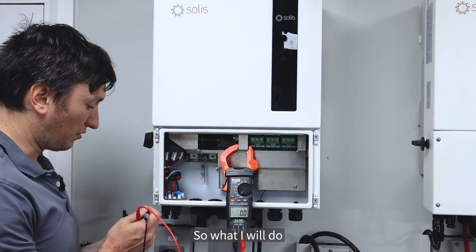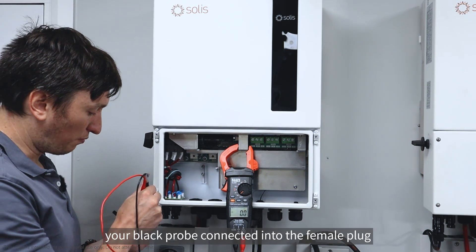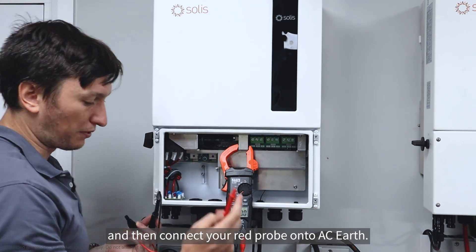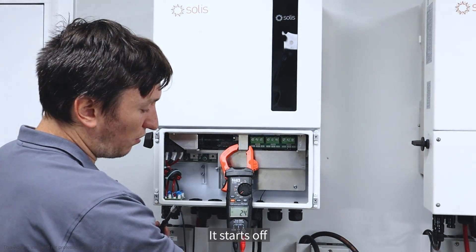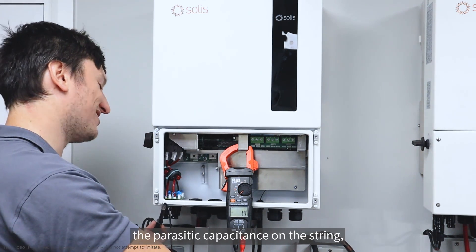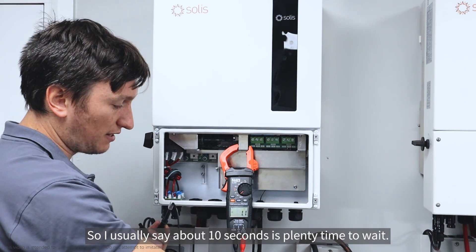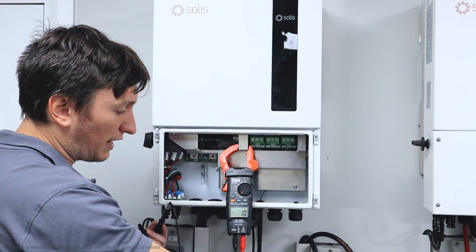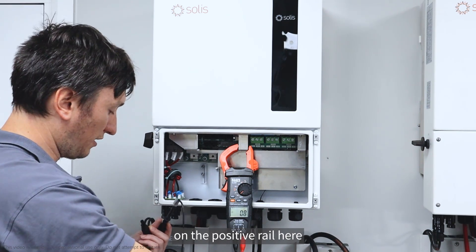A very good additional test to do is a PV isolation test. What you do is measure your open circuit voltage first, then leave your black probe connected into the female plug and connect your red probe onto AC earth. You can see it starts off at a reasonably high voltage because it's discharging the parasitic capacitances on the string, but it falls down quite quickly. I usually say about 10 seconds is plenty of time to wait.